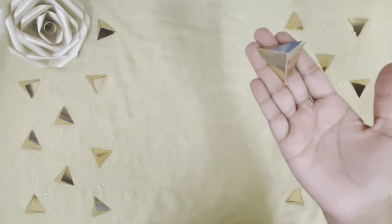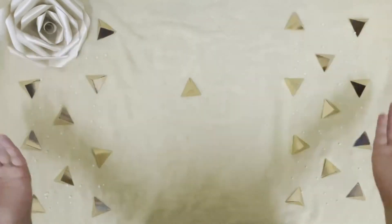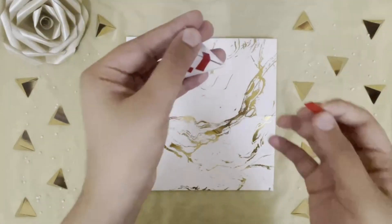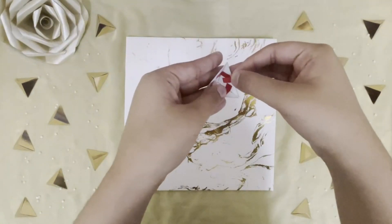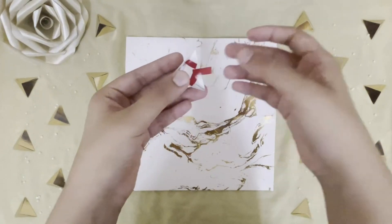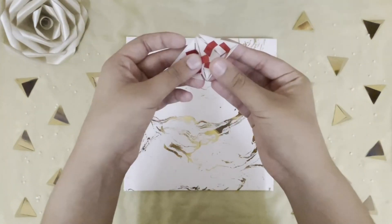So now you have this 3D triangular structure, as you can see here. I have made many more of them. Now I'm going to take my paper — I've taken one triangle, taken a piece of tape, and I'm putting it on the side. Now I'm going to take another triangle and place it like this.